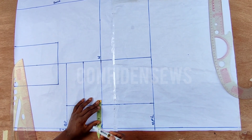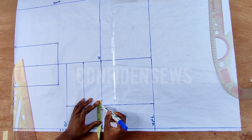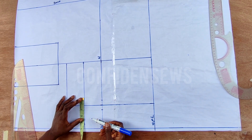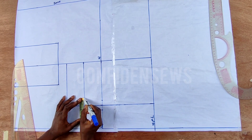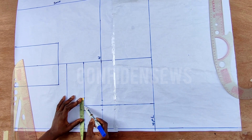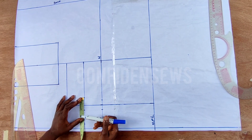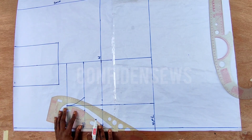I'm going to come to this waistline and mark 0.75 on both sides of the bust span line, which gives me one and a half. I'll come to the under bust and use two inches to tighten the under bust. I like to mark 1.25 on this side and 0.75 on this part. Over time I've noticed that I use two inches to tighten my under bust. Now I'm going to curve it to the bust point.